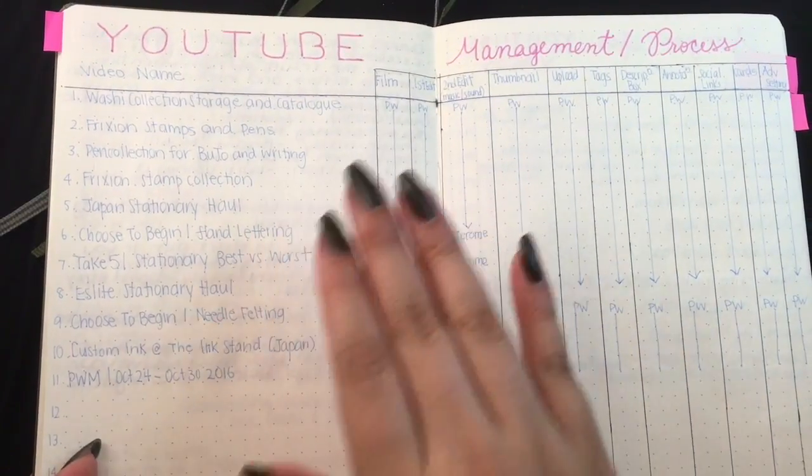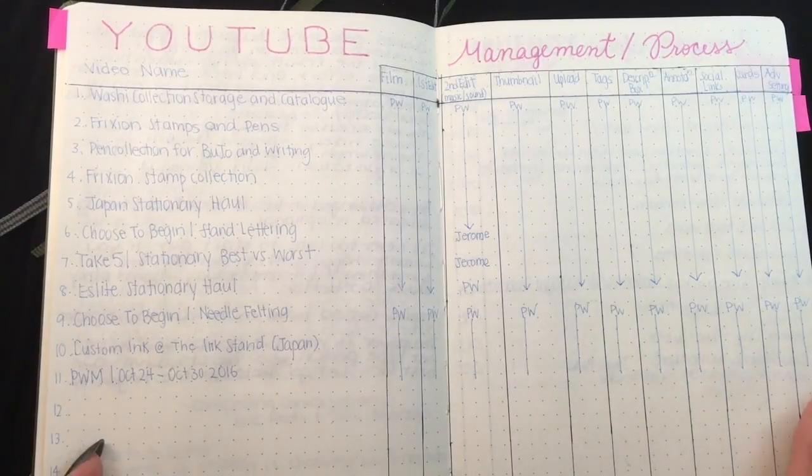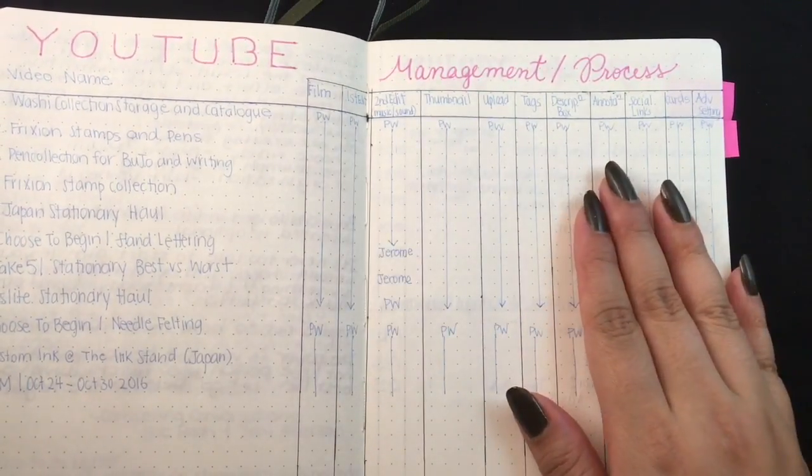The process covers filming, editing, making sure there's a thumbnail, uploading, making tags — all that stuff. I've kind of just gotten it down, and essentially it's just me doing it.